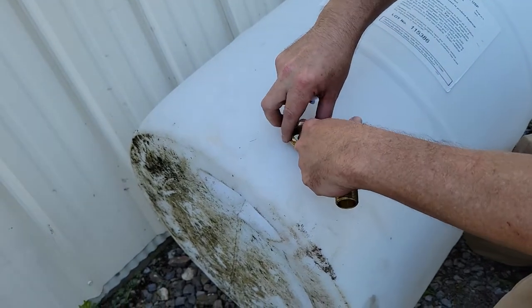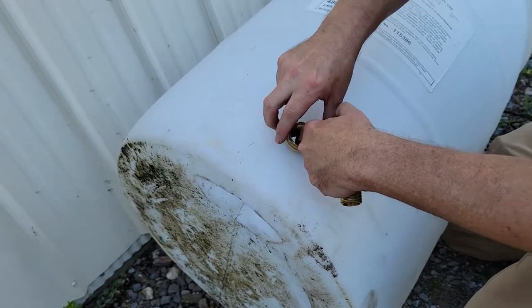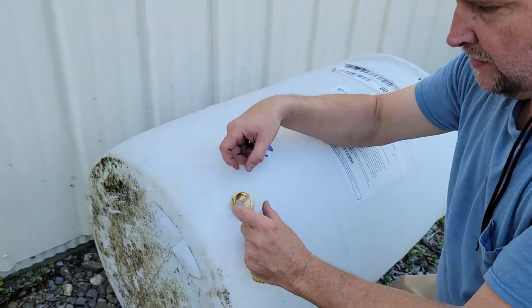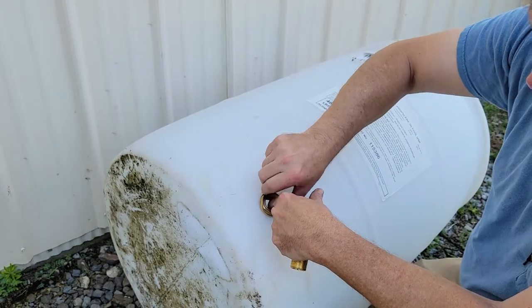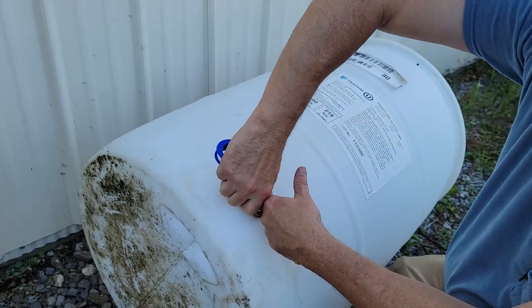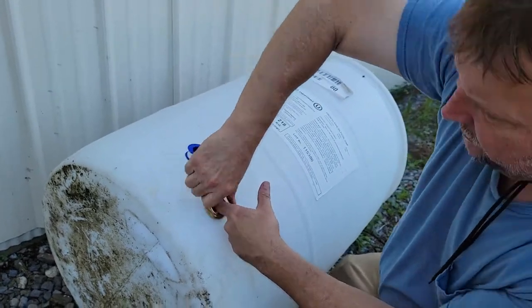This is where it gets tricky because everything's backwards — it's like a reverse universe. These threads tighten to the left, and that's why you can tighten this up without a wrench on the inside.